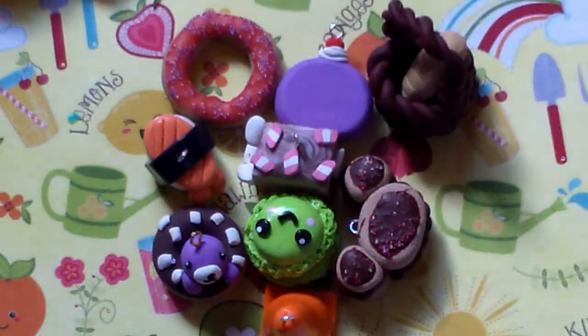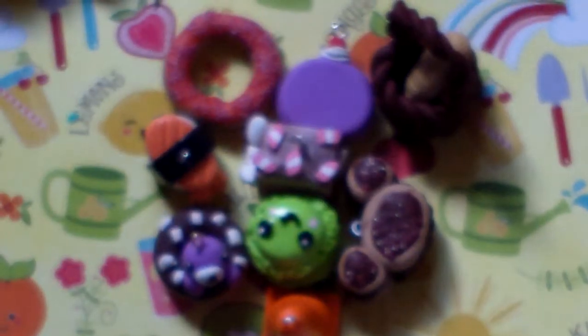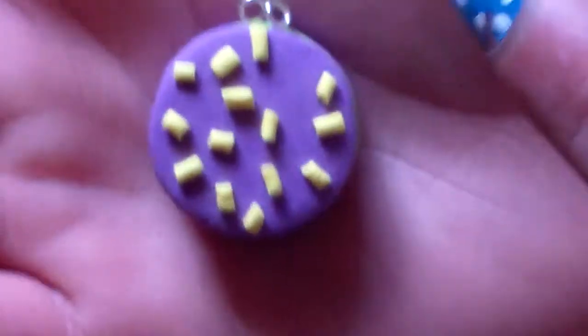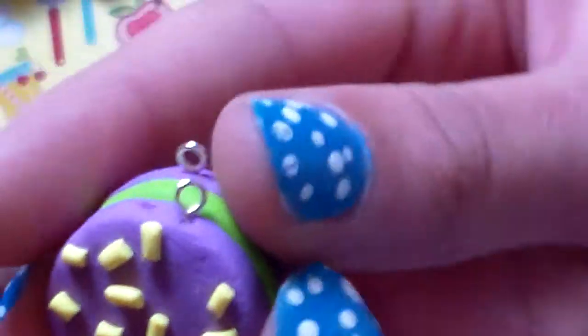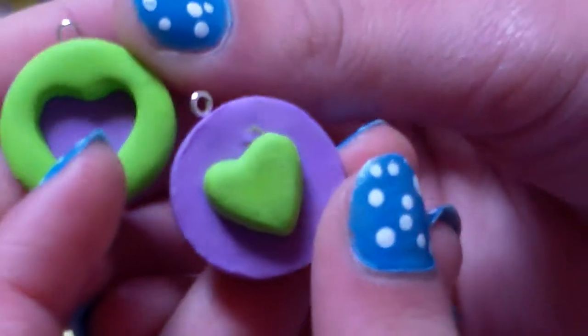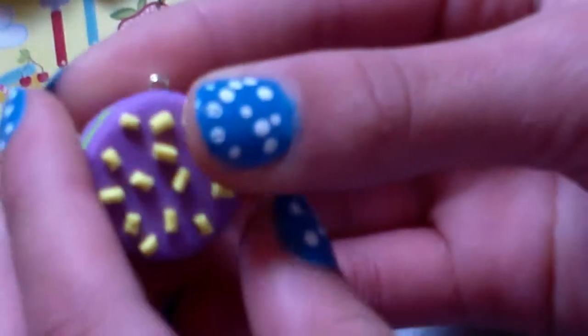The next thing I have is this friendship cookie. One of the sprinkles fell off while I was trying to do this video — this is actually my third attempt — so I'm a bit mad. It's purple and lime green — well, it's actually way darker than lime green. It just detaches like this and simply goes back like that. So that is a friendship charm.